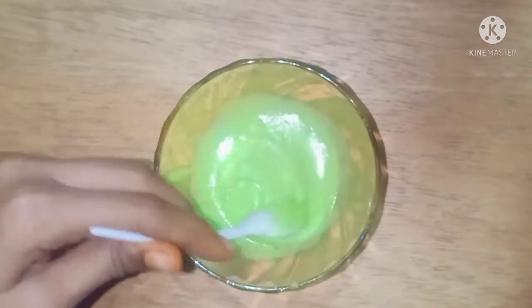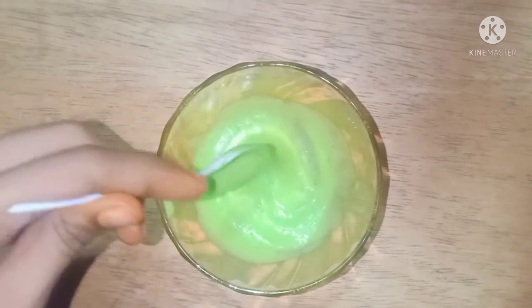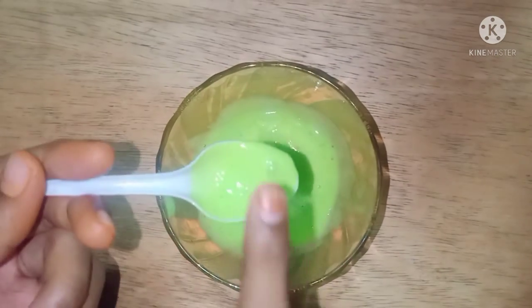Friends, without borax, with Colgate, with handboats — this slime is all fake. Then they skip the video after that and show that the slime is good.